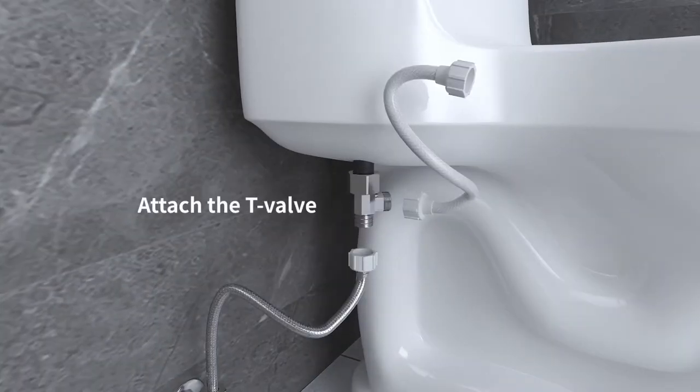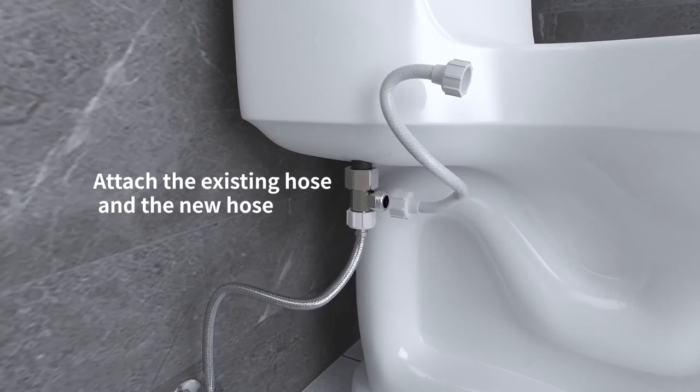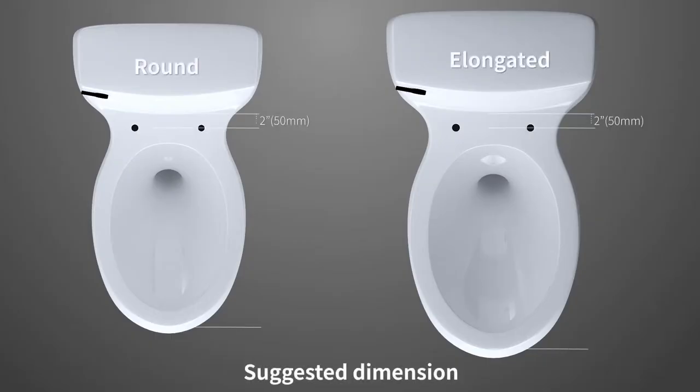Attach the T-valve to the existing hose, and connect the new hose to the T-valve. These are the suggested dimensions for round and elongated toilets.